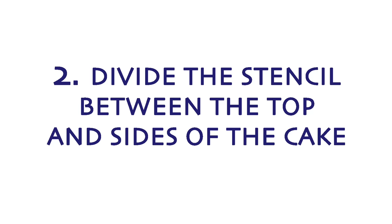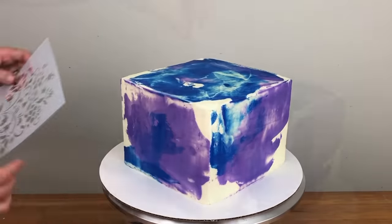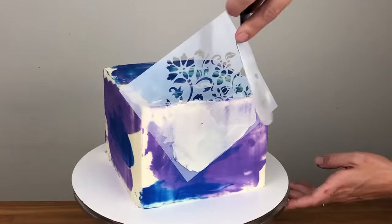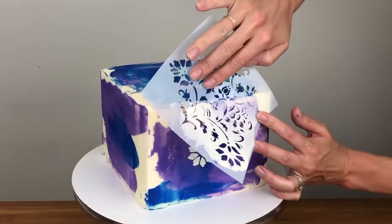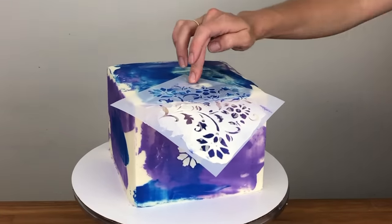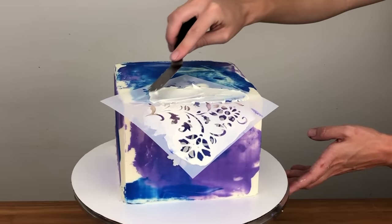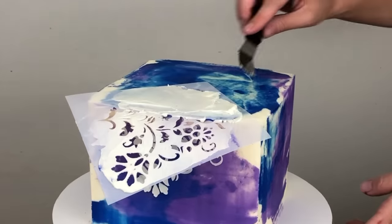To divide a stencil between the top and side of a cake, start with either the side or the top and line up the stencil to cover the area you want. Spread buttercream over it, scrape off any excess, and when you peel off the stencil, peel carefully so you don't move the stencil and angle it as you peel so it curves around to cover the top or side of the cake. Apply the stencil design to the top of the cake next, spreading and then scraping. You can do this with a round cake too, not just a square cake.